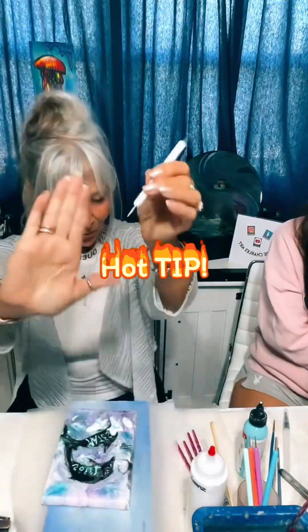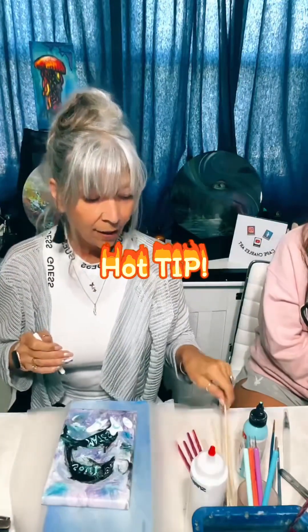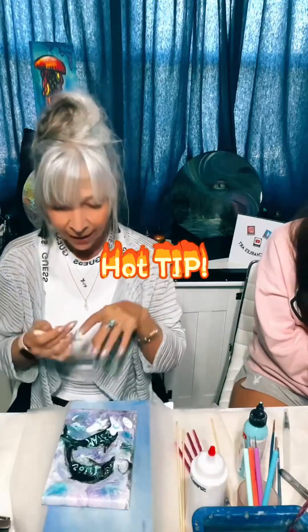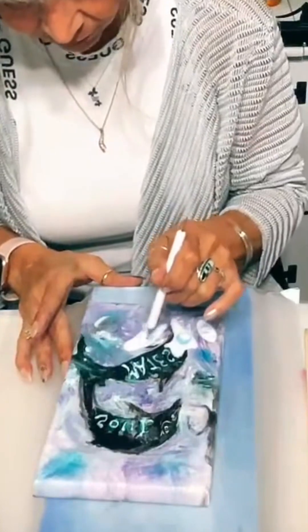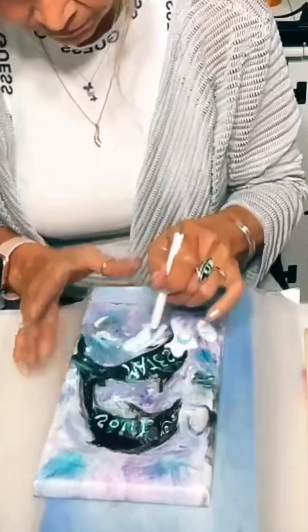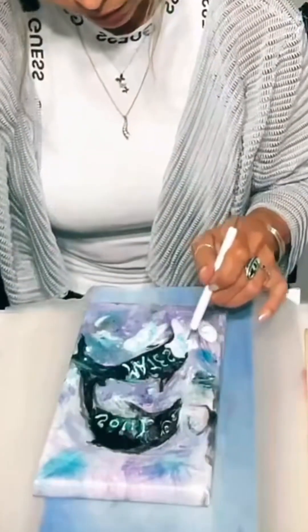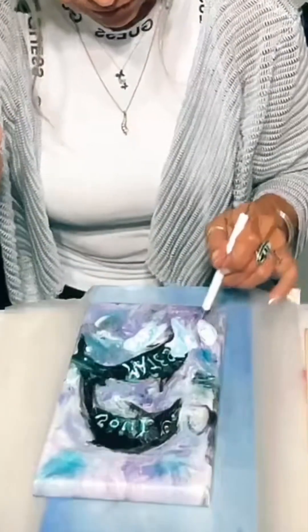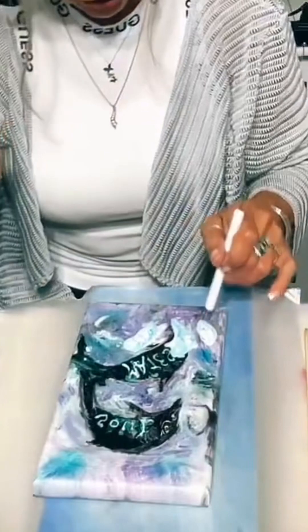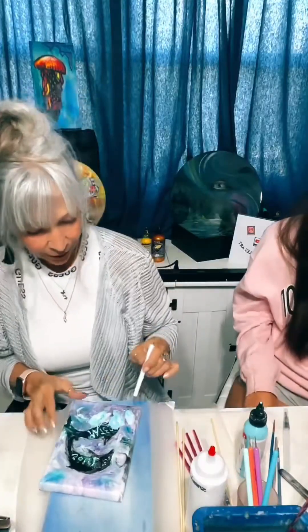I've got these little nail dotting tools, and they're nice on canvases rather than toothpicks or long sticks because they won't poke into your canvas. I'm just going to start swirling this a little bit. If you use a brush you're going to get bigger brush strokes. Whatever you do on top of this Floetrol is what's going to bind down onto your canvas or wood — pretty colors.